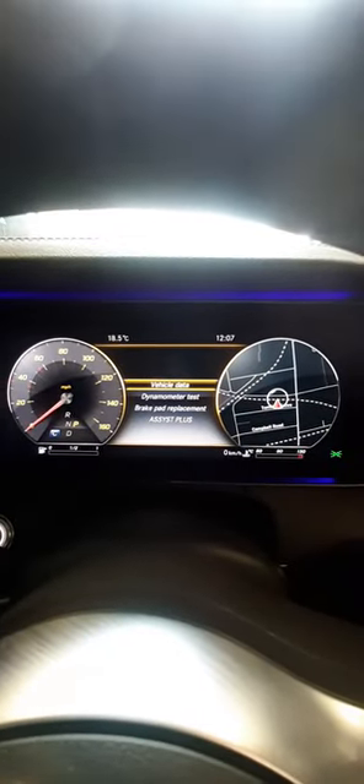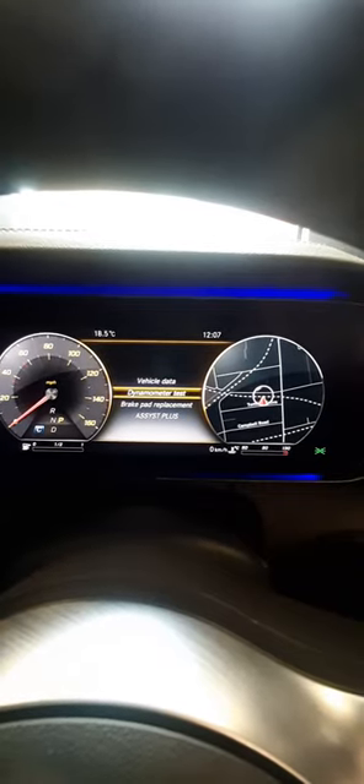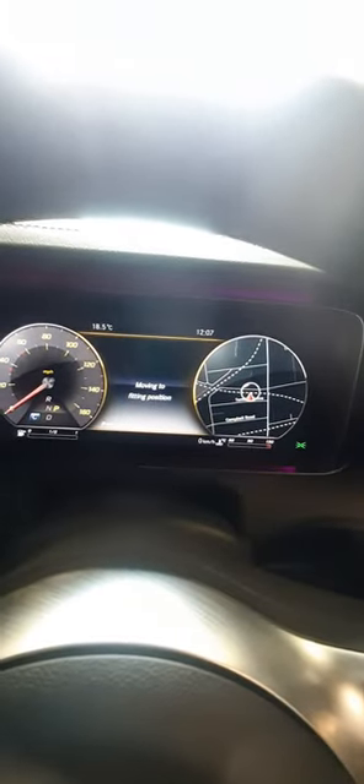Go to vehicle data and all the rest of it, then choose brake pad replacement, press enter — that's the OK button — and you can hear it's grinding. There you have it.